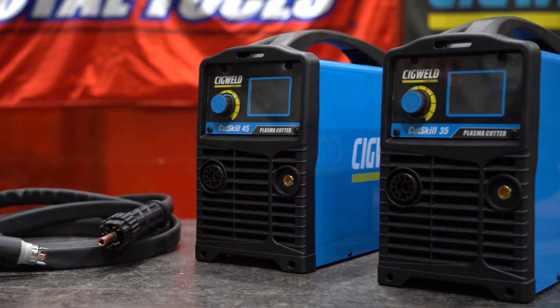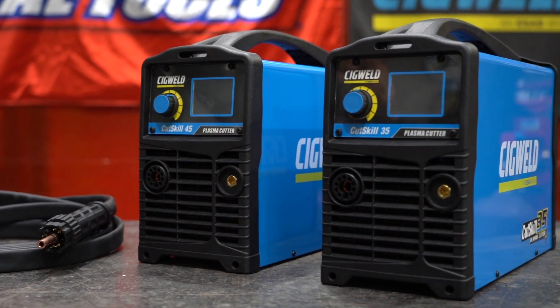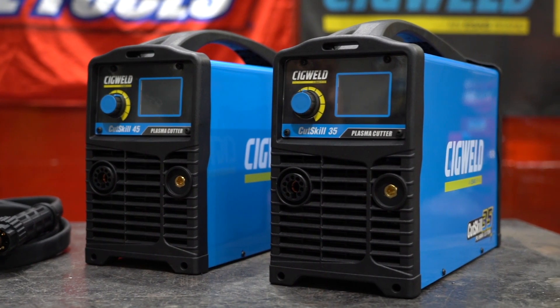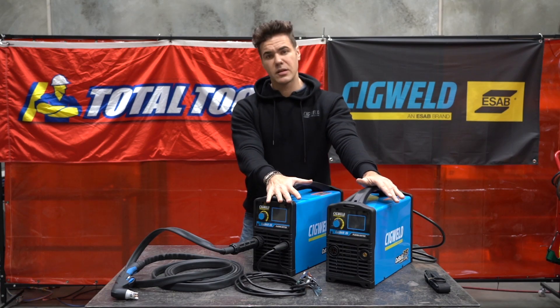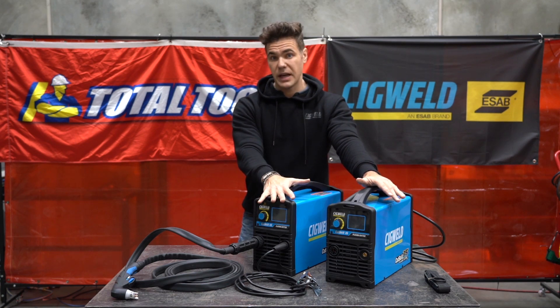These are the new Sigwell Cut Skill plasma cutting range. We have the Sigwell Cut Skill 35, the 35 amp plasma cutter, and the Sigwell Cut Skill 45, the 45 amp plasma cutter.